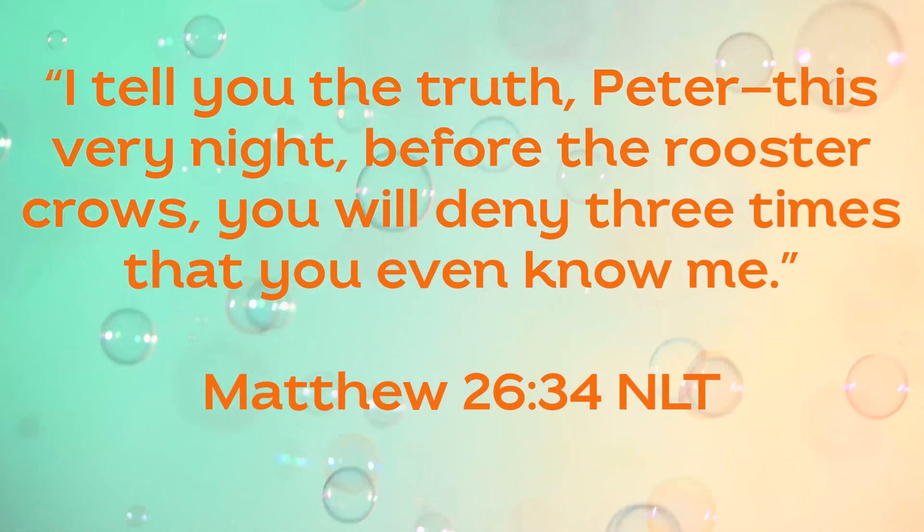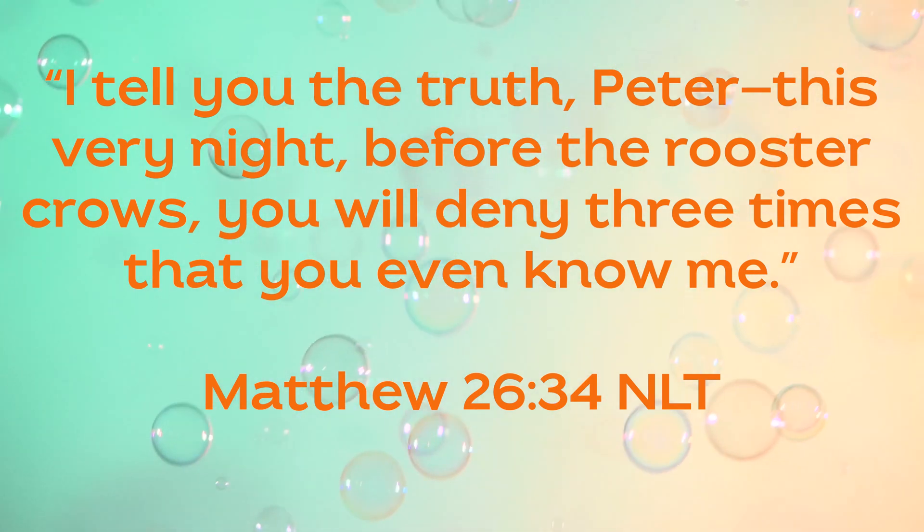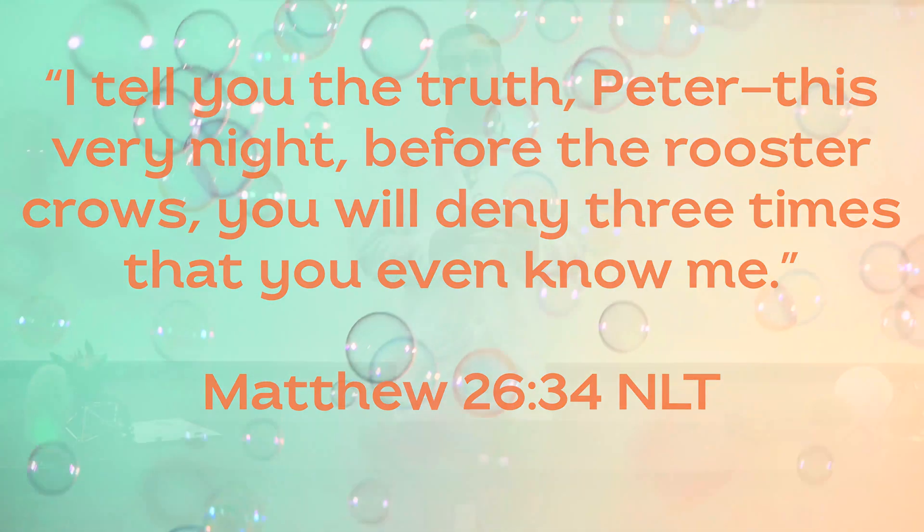That night in my room, as I tried to pray, I began to cry. I realized how wrong I'd been. I hadn't acted as God had created me to act. Like Peter, I had denied Jesus three times. As Jesus told Peter in Matthew 26:34: 'I tell you the truth, Peter — this very night before the rooster crows, you will deny three times that you even know me.' Three times the Spirit of God had prompted me to act, and three times I'd ignored him.